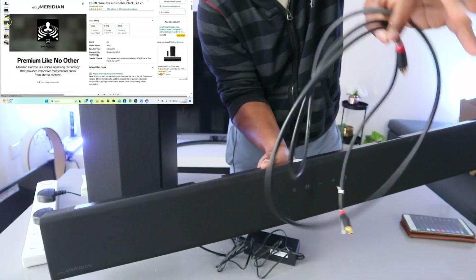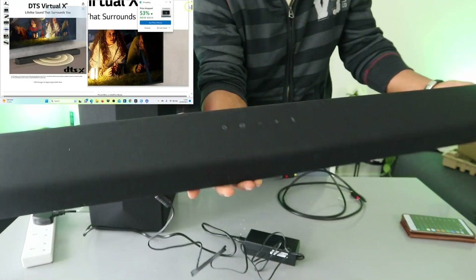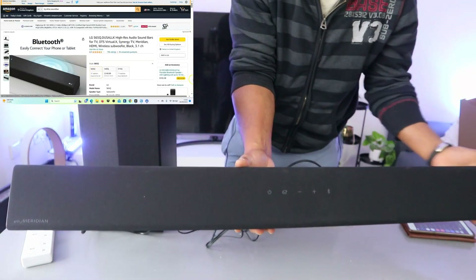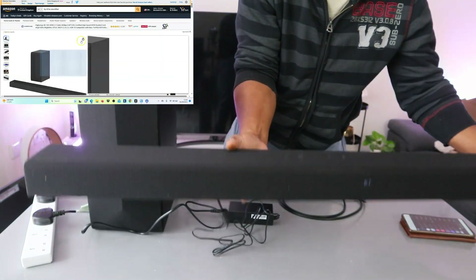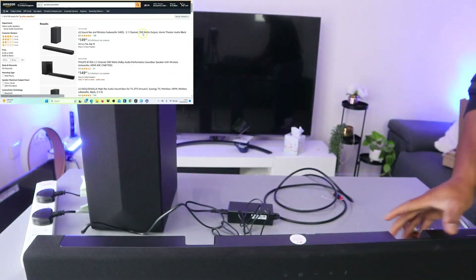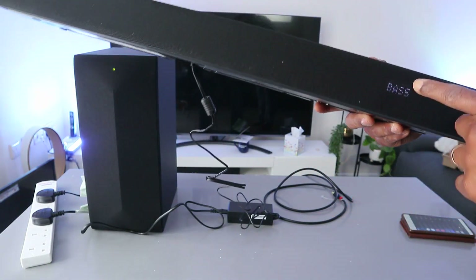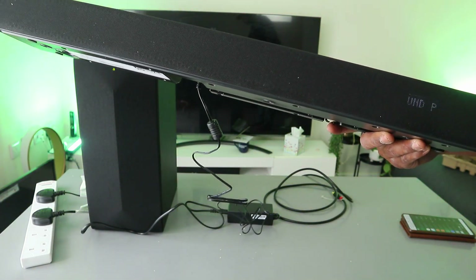This is the optical cable I have at home, so I'm going to show you how to hook this up to your TV via optical cable. This soundbar's audio power is 400 watts; the total power with the wireless subwoofer is 420 watts. You can change the mode using the remote control — it's currently in bass blast, but you can change it to AI sound pro.